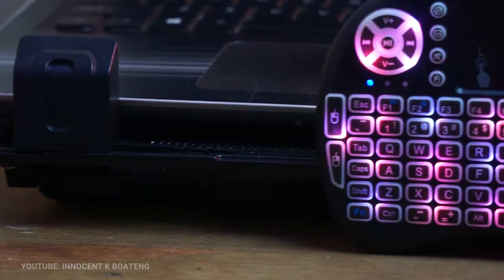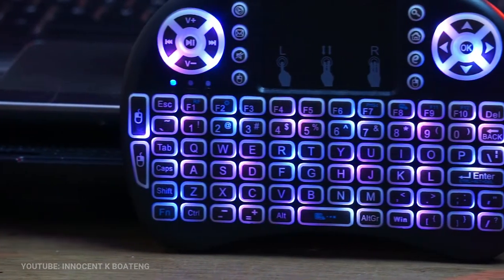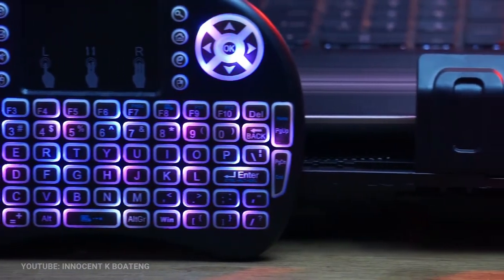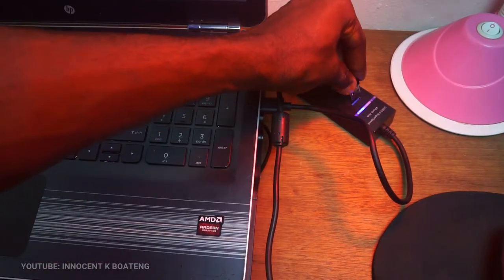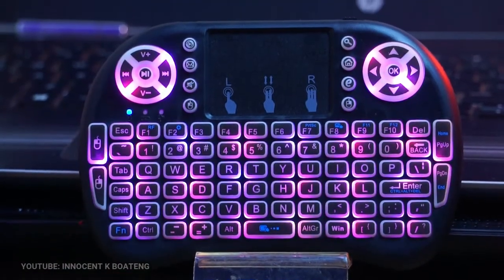The three-in-one multi-function mini wireless keyboard has a 3.4 GHz speed and a built-in rechargeable lithium battery. It can be connected to any standard device that has a USB interface using the USB dongle. Its operation range is up to 25 meters, so it can be used as a remote replacement.